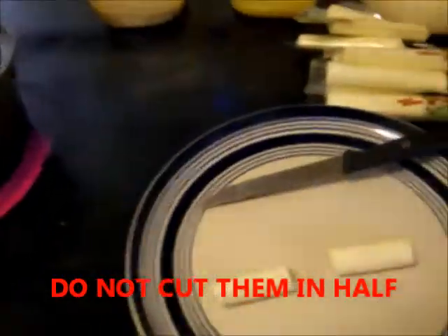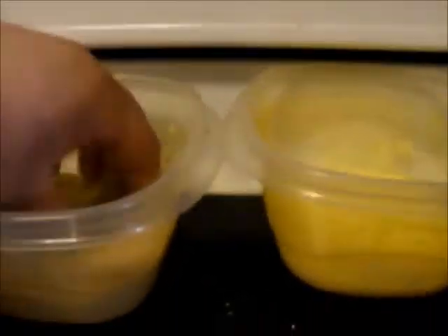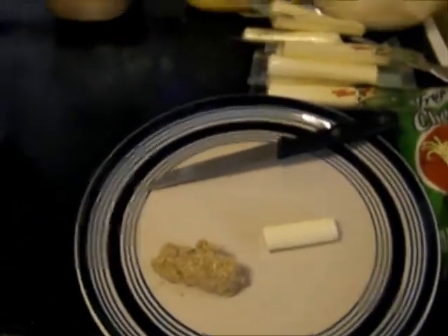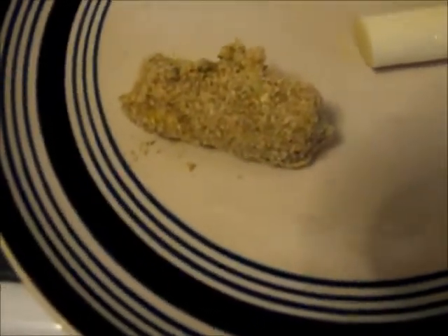Next you take your flour, egg, and then your breadcrumbs. Then I'm gonna do the egg again and then more breadcrumbs. There you go — there's our first mozzarella stick. I am using Italian breadcrumbs.